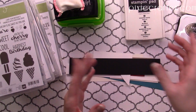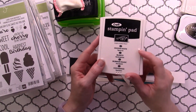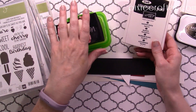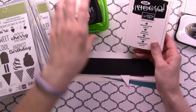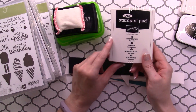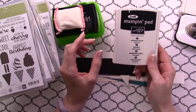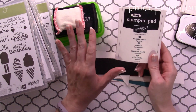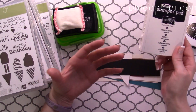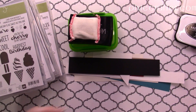For darker cardstocks, go with white. There is the Craft Stampin' Pad in Whisper White, or if you really want a bold image, just heat emboss with white embossing powder. I prefer the embossing powder when working with dark colors. Whisper White is good, but it's not going to be as solid — it'll be more of a faded look. Since we're working with sentiments, a nice crisp image is going to work best.